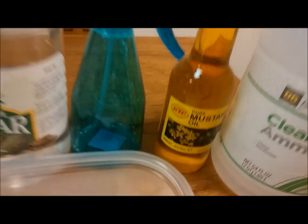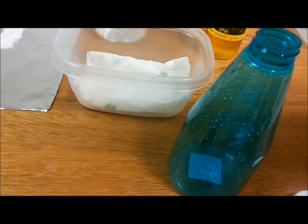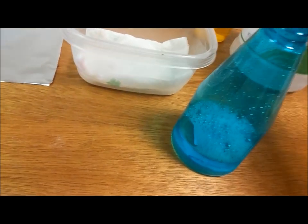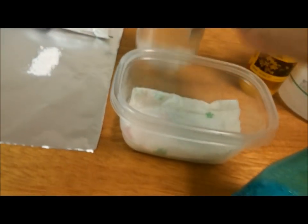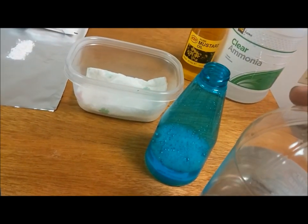I got each one laid out. Here's some mustard oil, ammonia, and vinegar with a spray bottle. What I'm going to do is put a little bit of ammonia on the paper towel on the bottom of the container, enough to soak it up. Oh, that's strong. I'm gonna put some ammonia in the spray bottle and mix in a little bit of plain vinegar — maybe a quarter of the amount of ammonia.